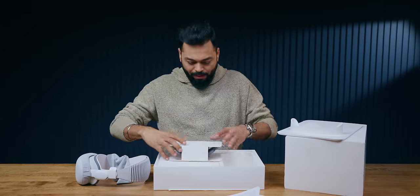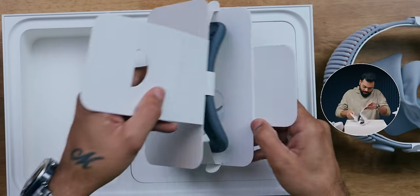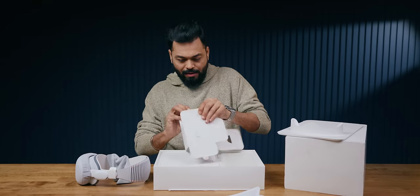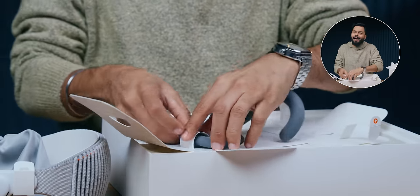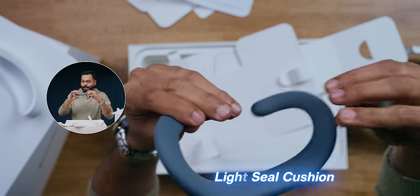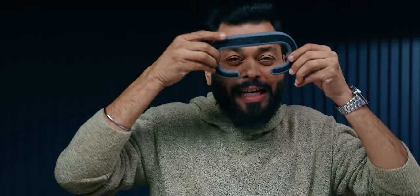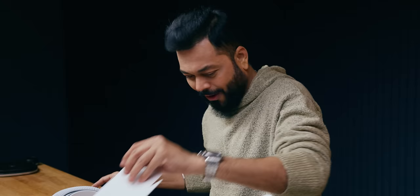And what comes in next? It's the light seal cushion. I have to remove this. Ooh! What is it? When you take it in your hand, you get it, friends. So this is essentially a cushion — so when you put it on, the light doesn't leak. That's why you put it. And on top of it goes the Vision Pro. So that is what this is.